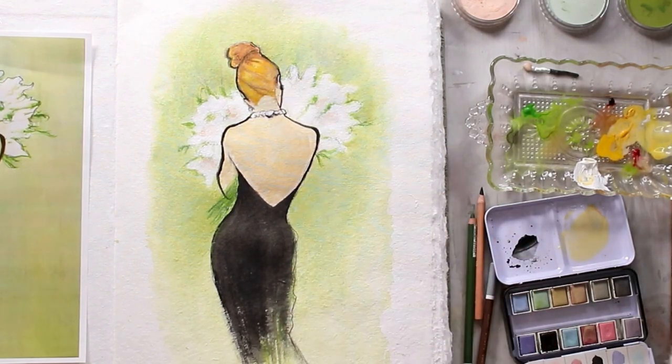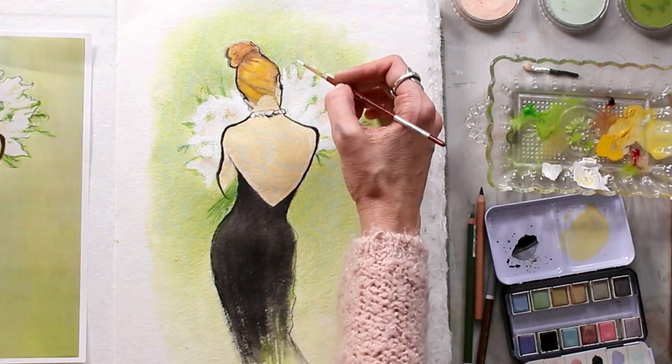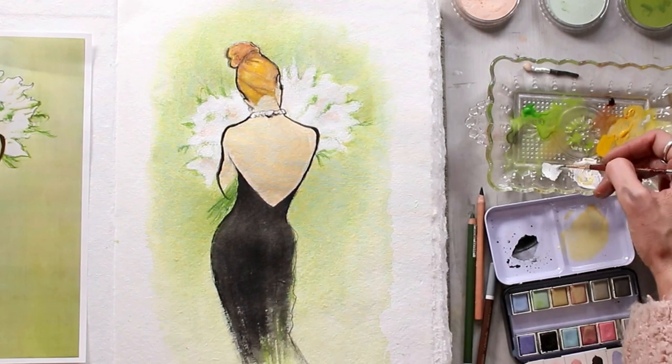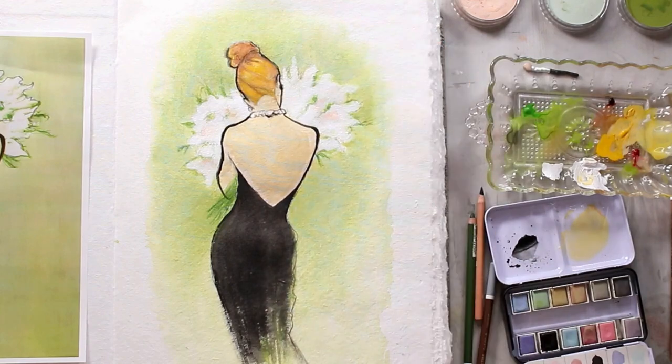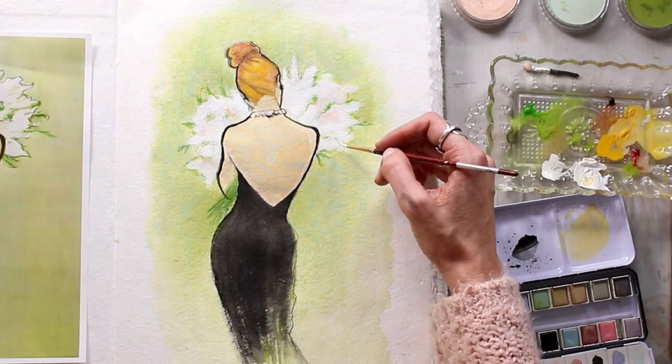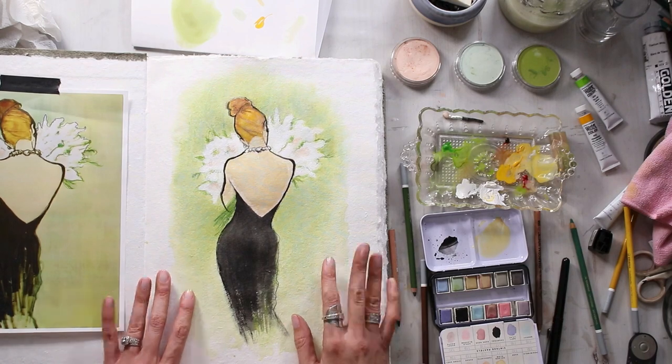If Renee doesn't resonate with you, have a look online and see about another master artist that you might want to create a study from, because I think there is a lot to learn from these amazing artists. Thanks so much for joining me guys, and I'll see you next time.